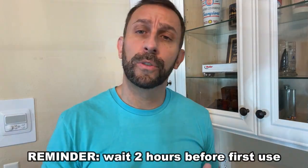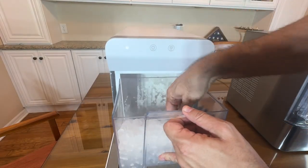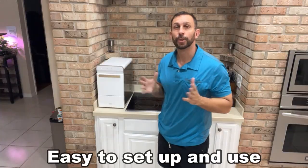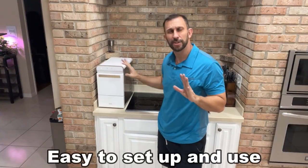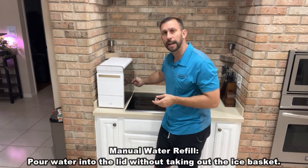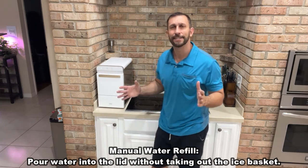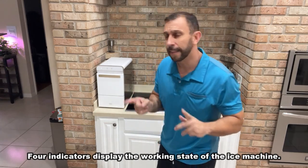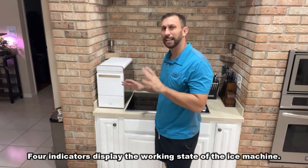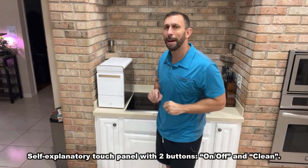Folks, just as a reminder, with any refrigerated device you're going to wait about two hours after you unbox it before turning it on — that lets all the coolants and things settle in the machine and flow properly. One of the things I like most is the initial setup is so easy. There's nothing to do — you just put some water in it or connect the water line, plug it in, turn it on, and it does all the work for you. Unlike a lot of the competition that take assembly, multiple parts, and confusing instructions, this one is good to go out of the box.